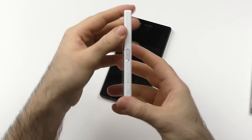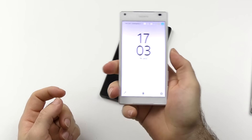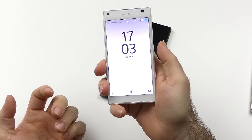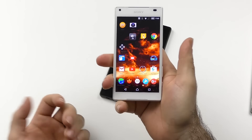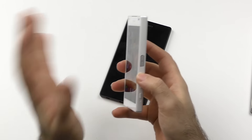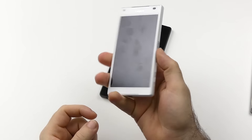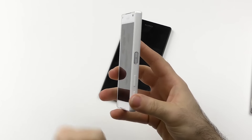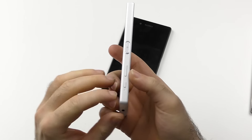Getting back to the Z5 Compact — the fingerprint scanner lies in a nice position and works quite well. You do have to hold it just a little bit longer; if you just press and go, it's not enough. But it's a really fast scanner with no mishits so far. The one big issue is the volume rocker — I'm not sure what they were thinking putting it so far down. If they had put it on the opposing upper side, it would have been a lot better in my opinion.